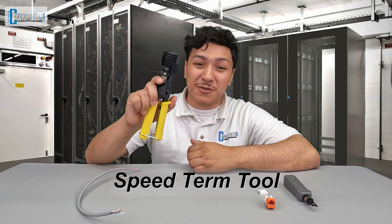Hi, this is Juan with Cable Wholesale. Recently, we had a customer come in to pick up a will call order from our California warehouse, and one of the products he was purchasing was one of our new Speedterm tools.